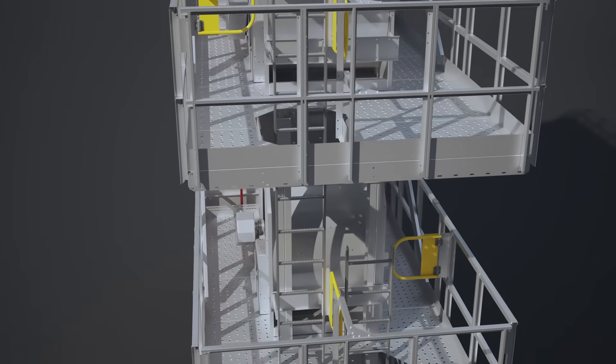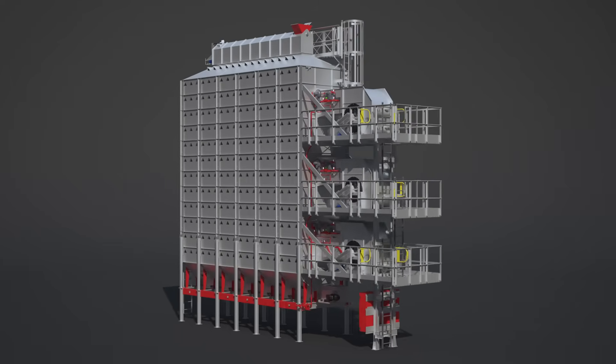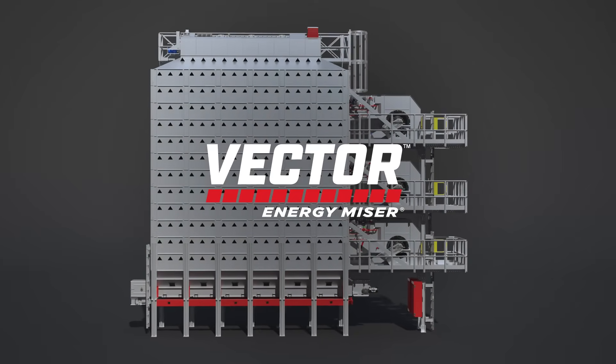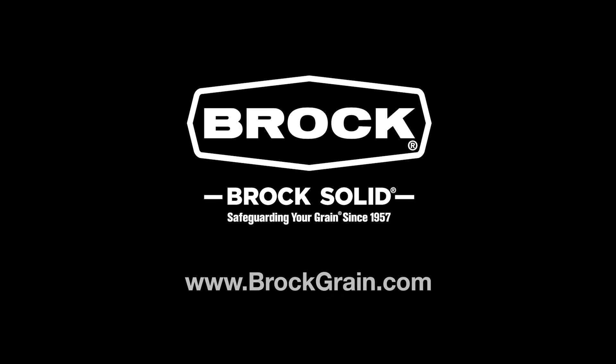Instead of ladders hanging on the side, Brock integrated the ladders within the center of the service platforms for easy access. Talk to your local Brock dealer to find out how you can improve the flow in your grain system with a Vector Energy Miser Mixed Flow Dryer, or learn more at BrockGrain.com.